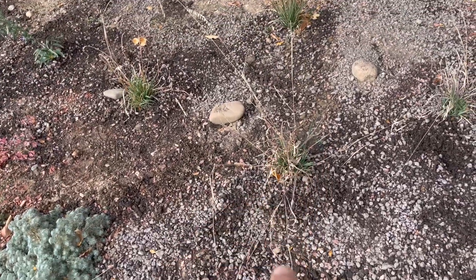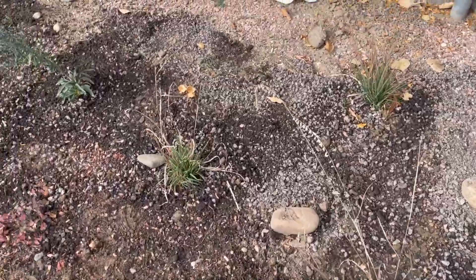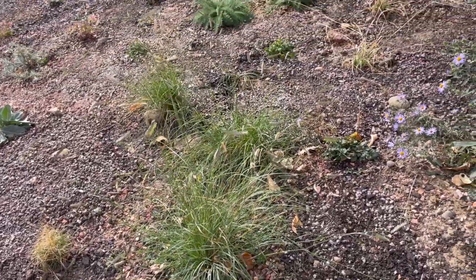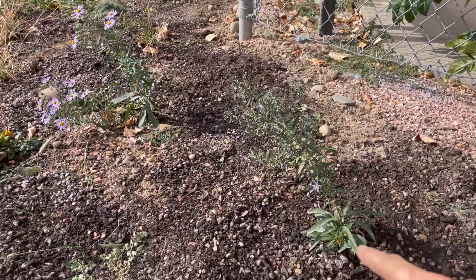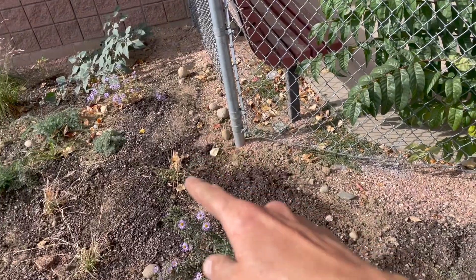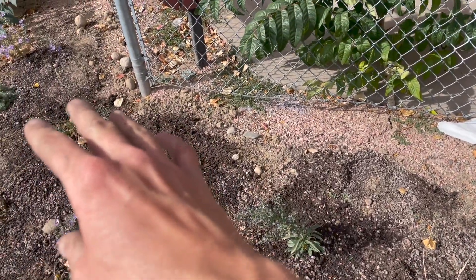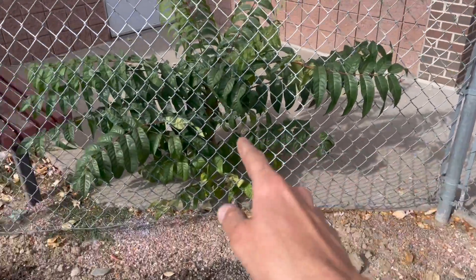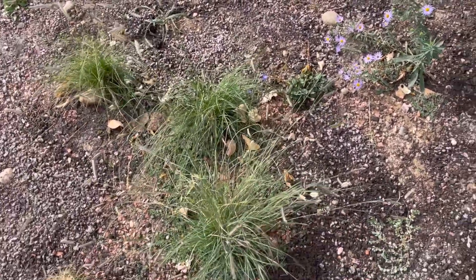Along this leading edge we've got Bouteloua curtipendula — side oats grama — and a little more into the interior I've got Bouteloua gracilis — blue grama — along with some Aquilegia. These guys here are Symphyotrichum oblongifolium, a nice aster. I ran this length on the side with Symphyotrichum oblongifolium and Bouteloua curtipendula because they're quite drought tolerant but also heavily salt tolerant, so they can handle being near the sidewalk that gets salted in winter.